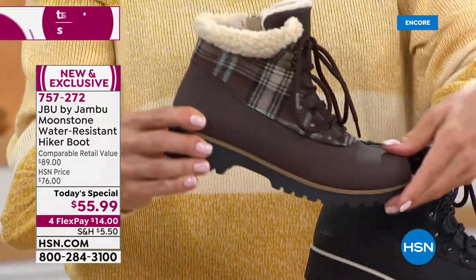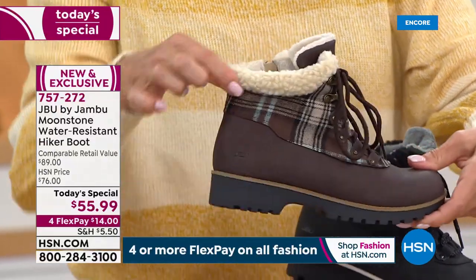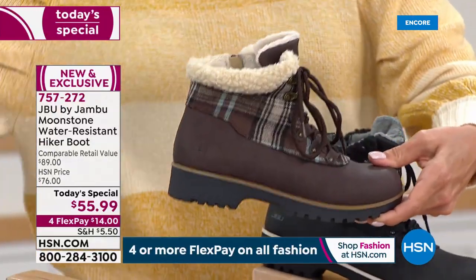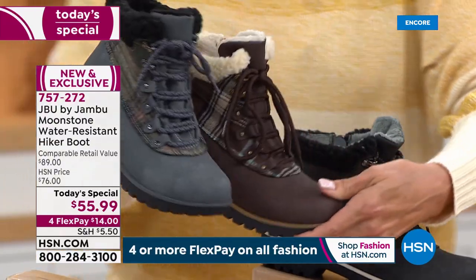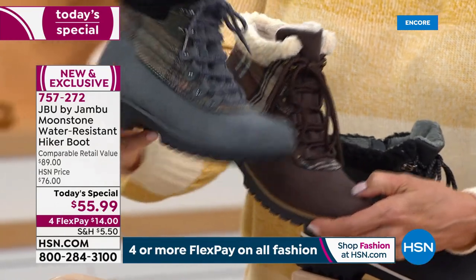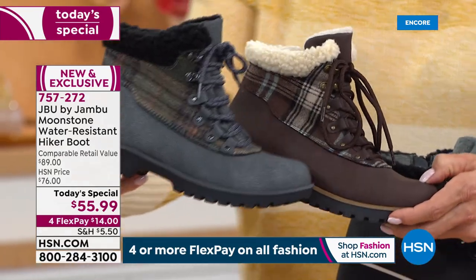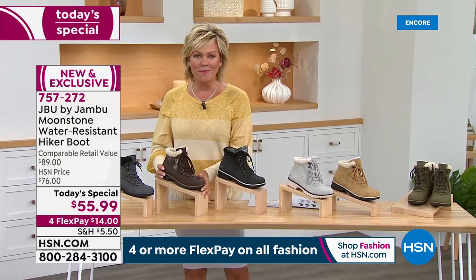We'll move into the two plaids, which I think are so cute. I love the brown plaid with what looks like that perfect shearling in the natural color. And then we have it in a gray plaid, both of which are just so of the season. I love them both — it's all a matter of your personal preference because we've got them all right now.